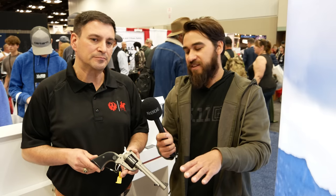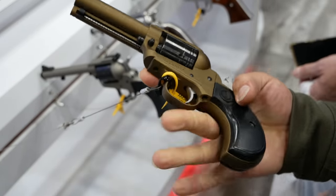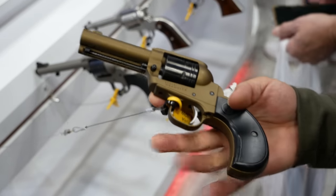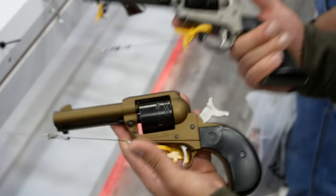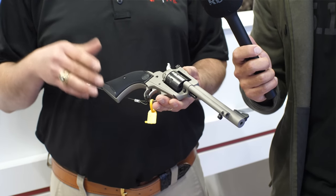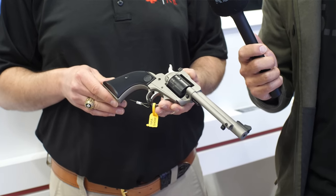As an extension to that, you've done bird's head versions of other revolvers — is that coming down the road? Potentially, yeah. All of the options are open to us. This platform being similar opens up the ability to do different barrel lengths, different grip frames. The bird's head would fit on here. There are a lot of options for how to configure these.